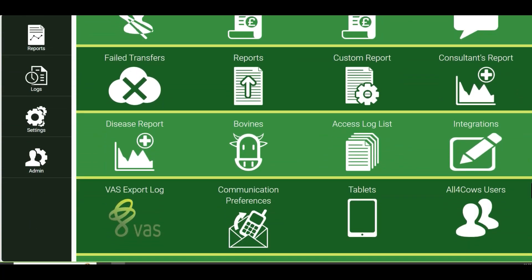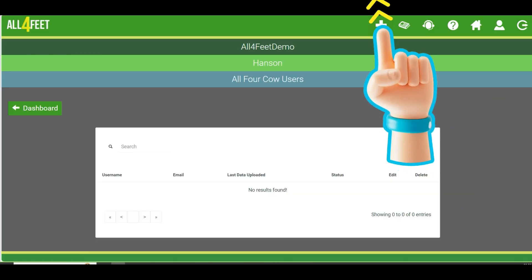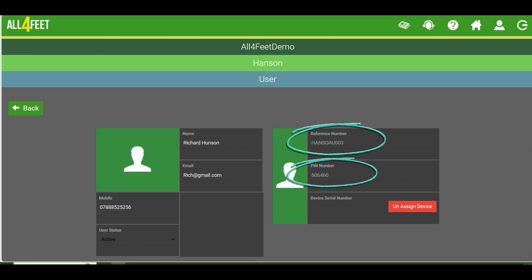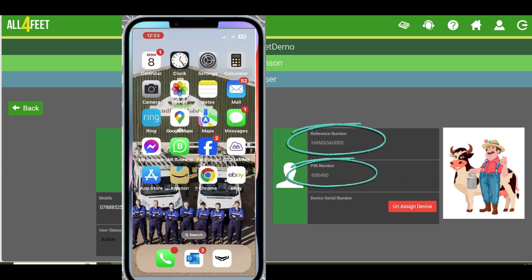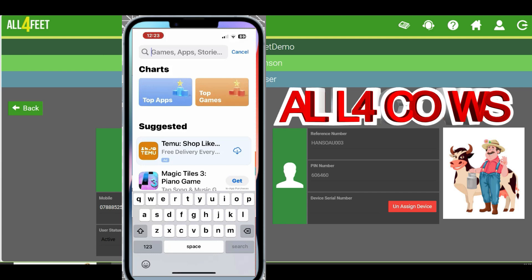Go onto the farmer's site, go down to his All4Cows app, and add a couple of phones to his system. They'll give you these reference numbers. Then tell your farmer to go and search out All4Cows. It's a free app.